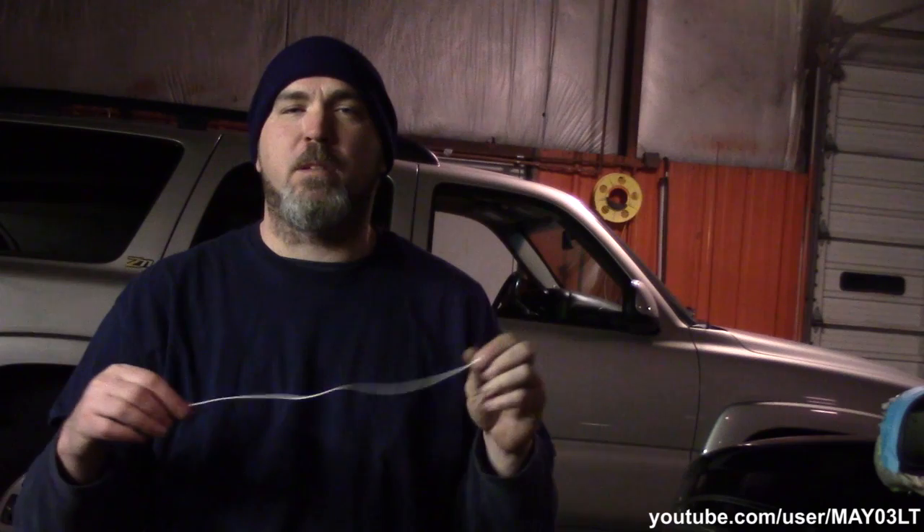So that about wraps it up for the 2004 Tahoe 5.3 Flex Fuel Z-Engine Fuel Pressure Test. Thanks for watching — if you like what you see, subscribe. If you don't like what you see, subscribe anyway. It doesn't cost you anything. Where are you going to find stuff like this?